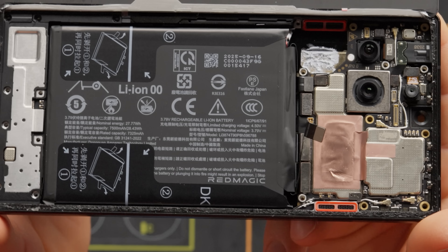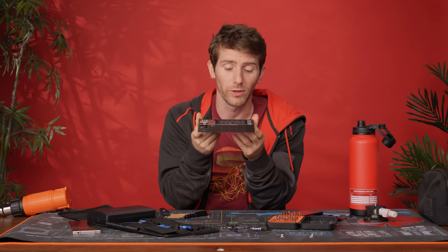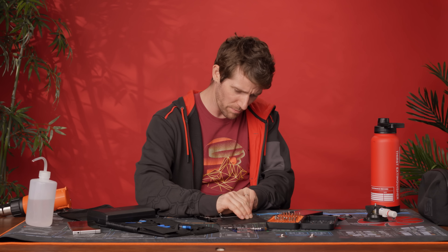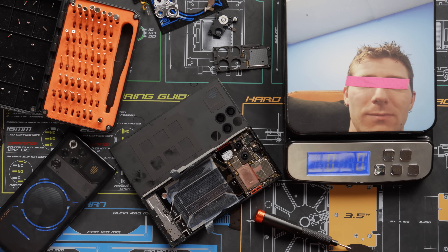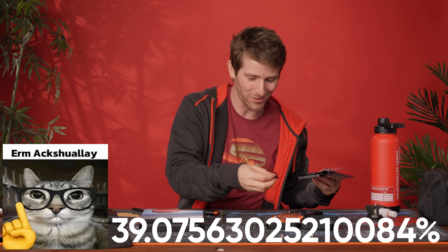For those eagle-eyed viewers, yes, that is 27.77 watt-hours — or as we typically refer to them in mobile devices, 7,500 milliamp-hours. That is freaking nuts. Now let's get some alcohol around the outsides. It's nice that Red Magic gives you pull tabs to lift out the battery — wish more manufacturers would do that. That is like a lot of the weight of the device: the battery weighs 93 grams out of a total 145 grams — literally over 35% of the weight of this device is that ginormous battery. I'm not even complaining.